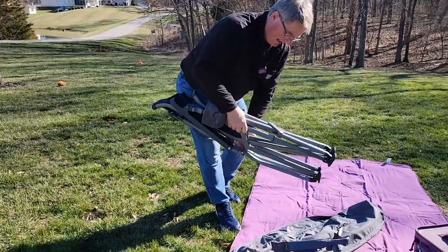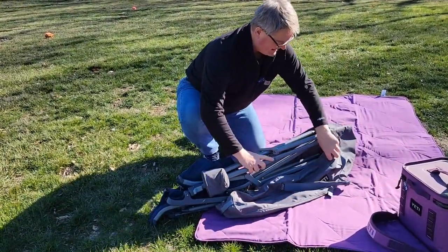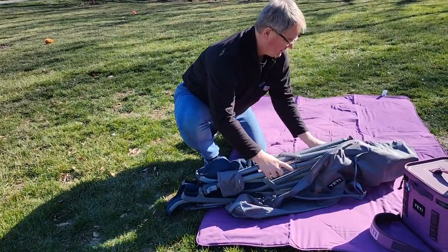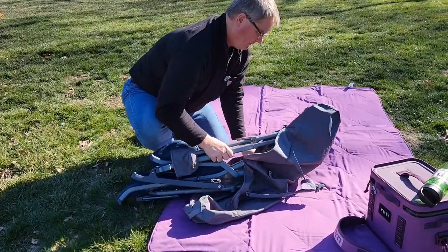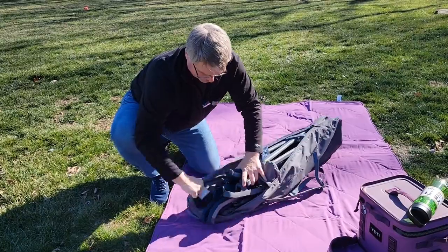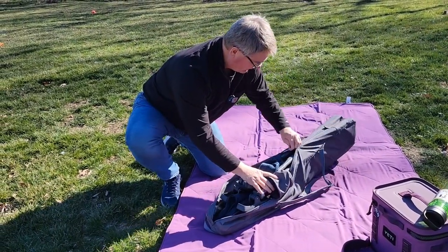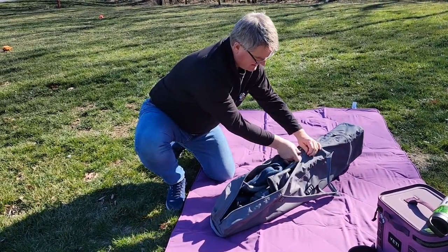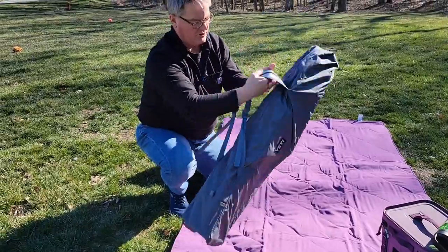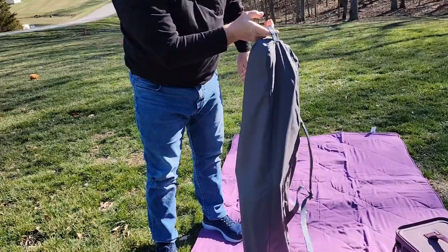Okay, so let's put it in the bag. We've got the bag unzipped. We're simply going to fold it up — the zipper here has a little lanyard on it. Make sure everything's tucked in. It zips up very nice. I like that you can carry this like a backpack, or it has a handle right here that you can use to carry it with.